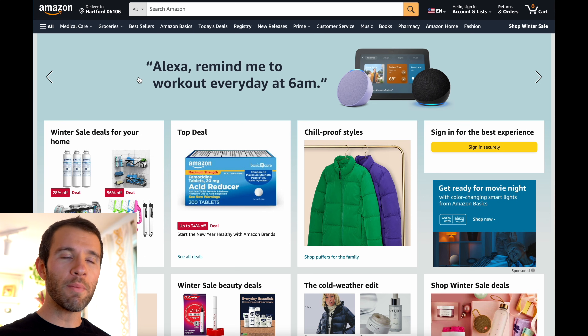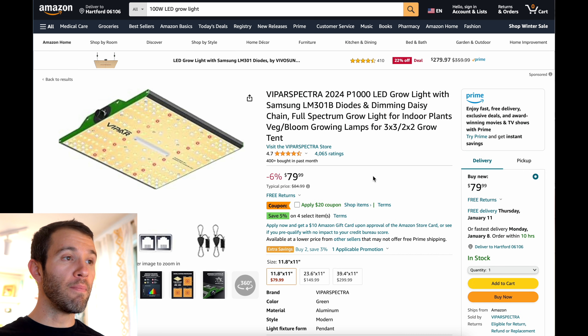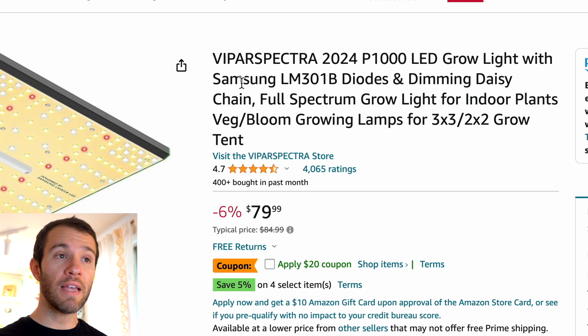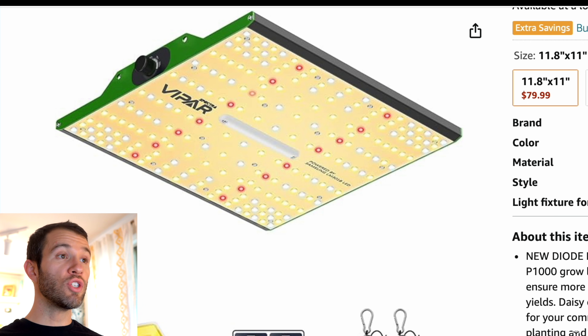To end this video I thought it would be a good idea to go on Amazon and pretend I was shopping for a grow light for the first time. Let's say I want to buy a 100 watt LED grow light — let's check out the Vipar Spectra P1000. This is actually a light that we own and recommend often. The listing says 'P1000 LED grow light,' which is a little bit misleading since this is in fact just a 100 watt grow light. However, they also mention they're using Samsung's LM301B diodes — Samsung being one of the leaders and a very recognizable brand name. It says dimming and daisy chaining, so you can link multiple lights together. Full spectrum grow light for indoor plants.